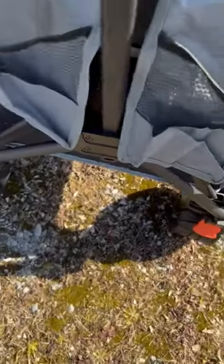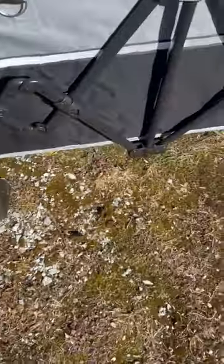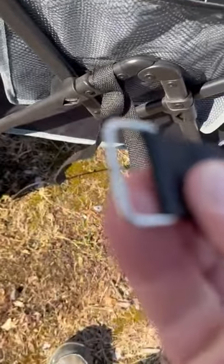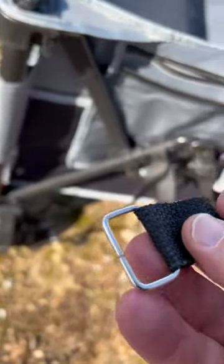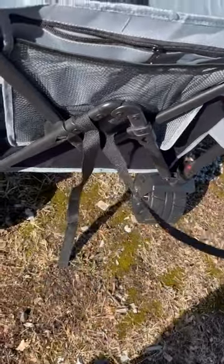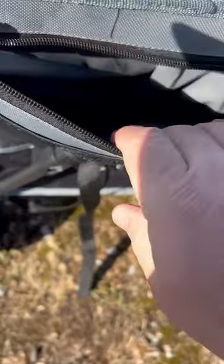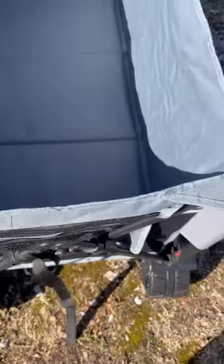It folds up nice and stores easily. You have some pouches here in the front for water bottles. The back has these straps here, which when you fold it up, it has a metal strap. I like metal over plastic because it's less likely to break, so it holds it together. And you have another pouch in here as well, so if you want to protect your cell phone from sunlight or something like that, you can do that.